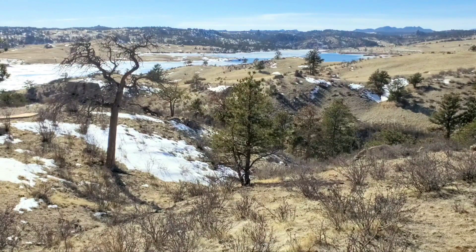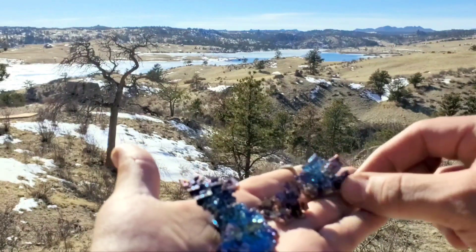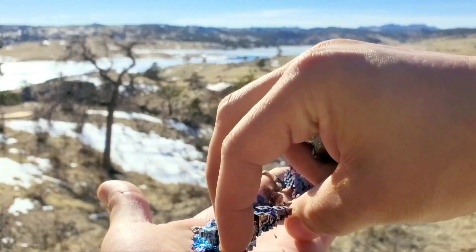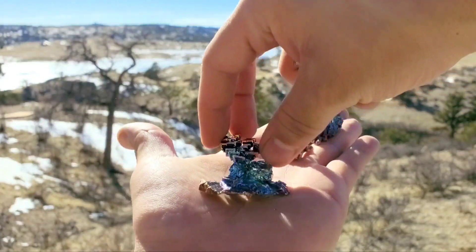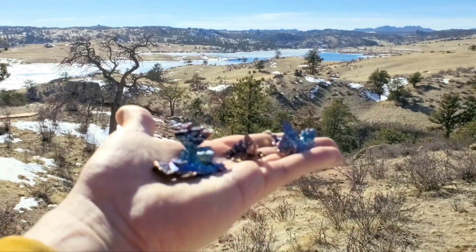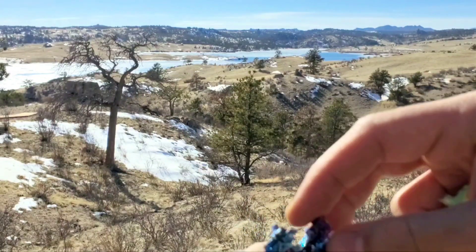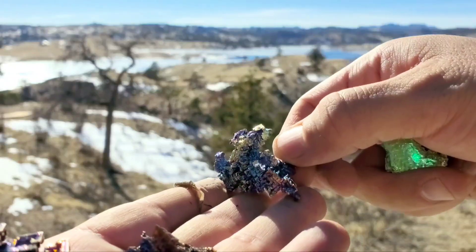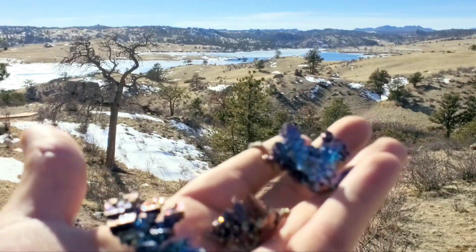Thanks so much for watching me make some cool bismuth crystals. The premiere train is moving on so make sure you click the link in the chat. Thanks so much to Mad Stacker for this cool premiere train idea — I know all of us enjoy it, it's like our Saturday morning cartoons. Man, these are so fun — look at this one, it's like 3D the whole way around. Pretty sweet stuff.